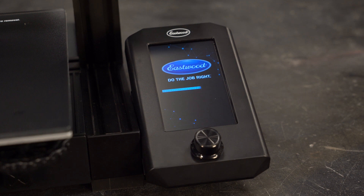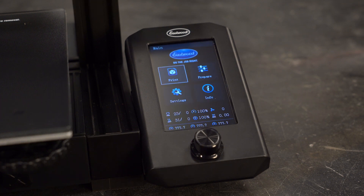Let's take a closer look at some of the menus and controls on the Genesis FDM 3D printer. When you turn on the printer, it starts you with the main screen.